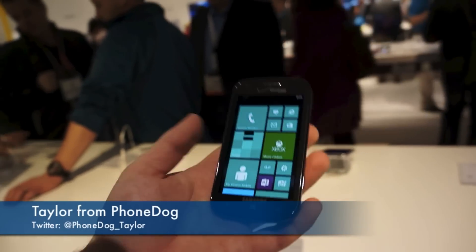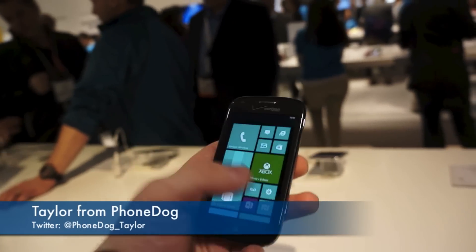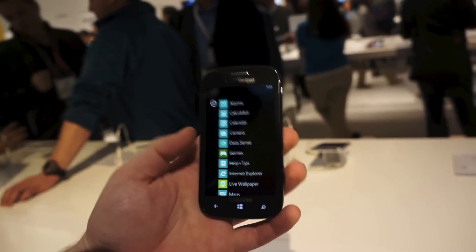How's it going everyone? This is Taylor from PhoneDog.com and we're here at the Samsung booth at CES taking a look at the Samsung Ative Odyssey.